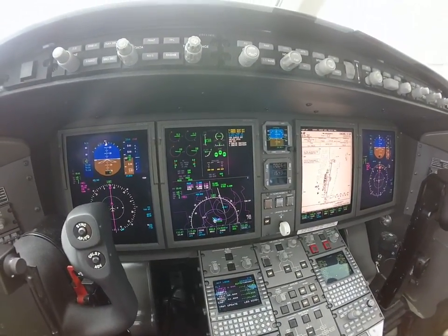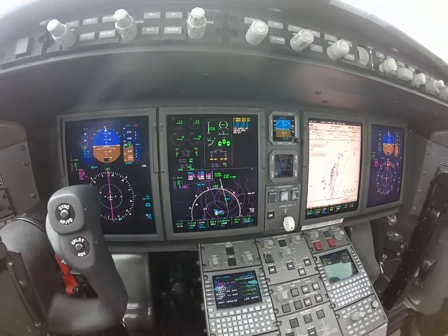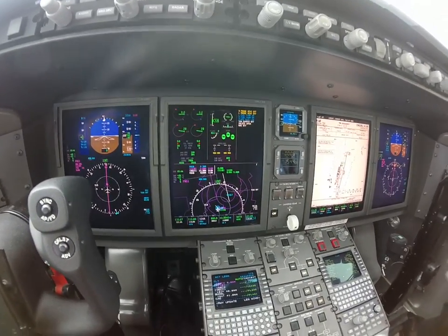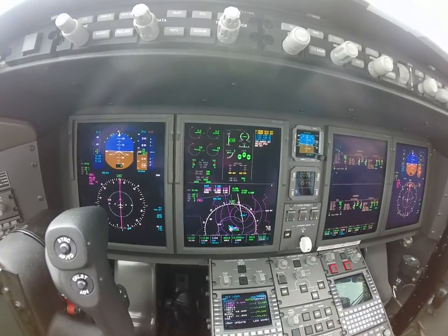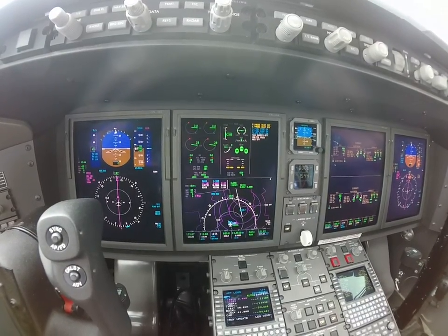All right, Scott, let's do the before start checklist. Parking brakes, chocks — they are set and removed. Earpins — removed. ATIS clearance — received and reviewed. Altimeters — 2998 on the left and center, 98 set on the right.